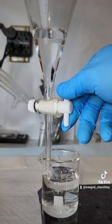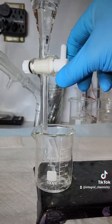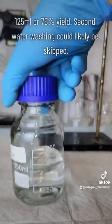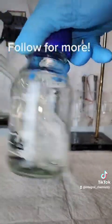My yield here was about 125 milliliters, which represents a 75% yield, which is pretty good for this process. The only way I can think to improve this number is by skipping that second water washing step. I hope you liked this and follow for more.